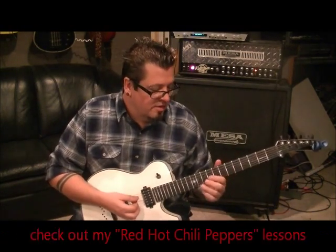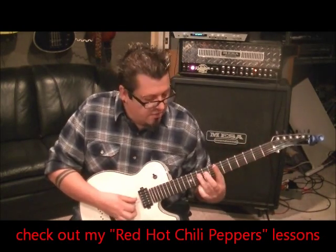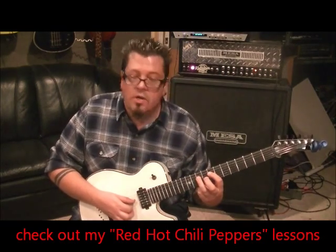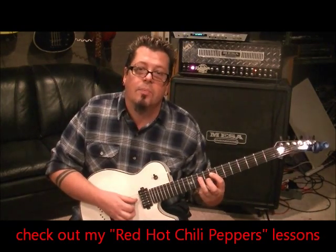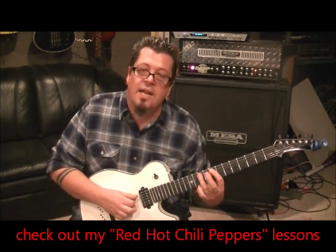And then when it changes, it's like that melody higher up — no chord. Third finger, 10 D; first finger, 8 D. You're going to do another pull-off here, so pick, pick, pull, and then go 8 A and 10 A.